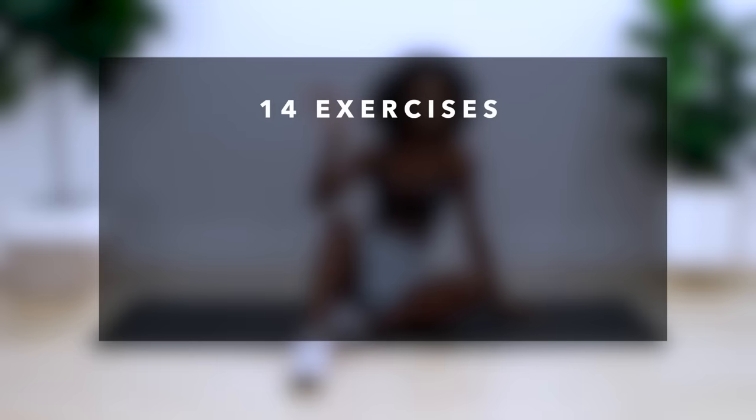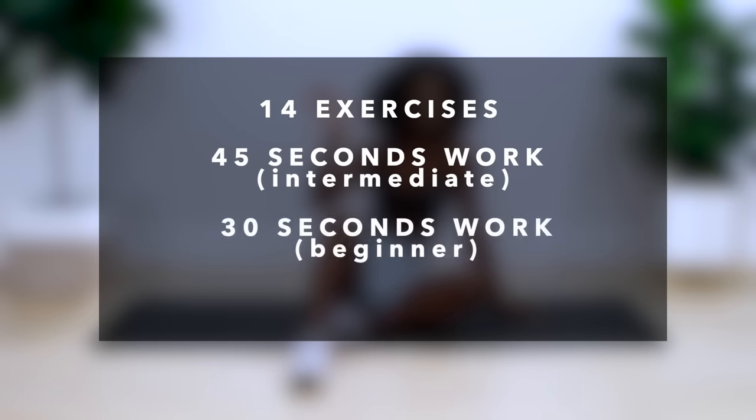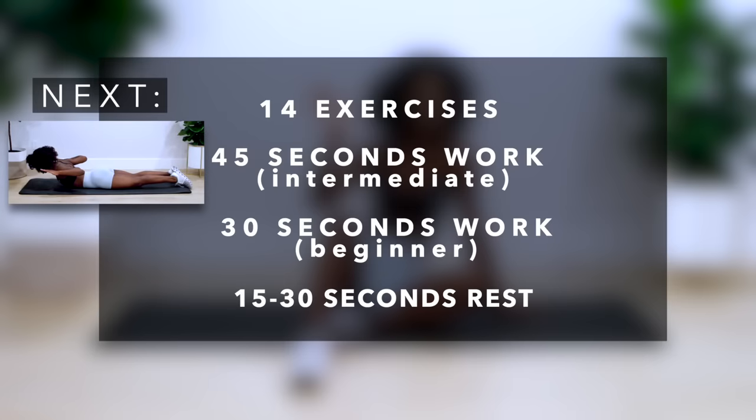We've got 14 exercises — 45 seconds of work if you're intermediate, 30 seconds of work if you're a beginner, and 15 to 30 seconds of rest. The modifications for this whole workout will be at the beginner level, doing 30 seconds of work and 30 seconds rest. You'll hear a sound to know when to take your rest.